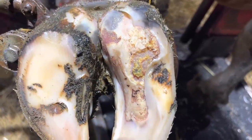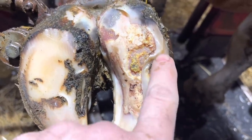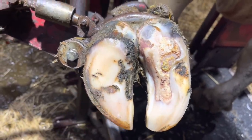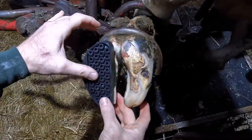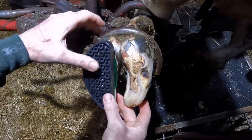As we zoom in here, you can get a better look at that lesion. You can see the area that I still have yet to remove. I'm going to get a block on this other claw right now. What that's going to do is elevate that injured claw off the ground to keep her from walking on it now that I've removed that loose horn. That's going to give it time to heal and allow a new layer of horn to develop, and eventually she can walk on that.